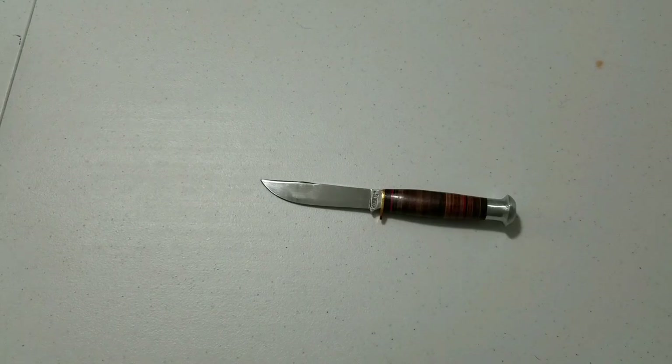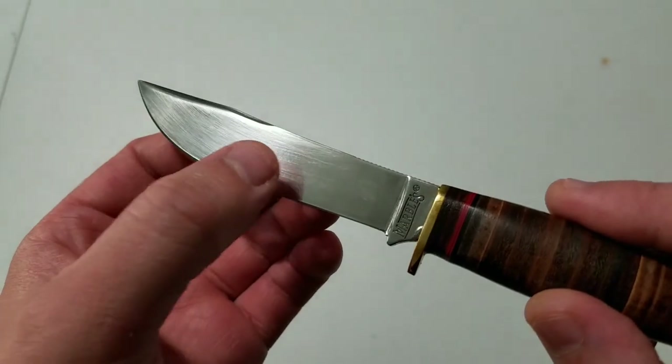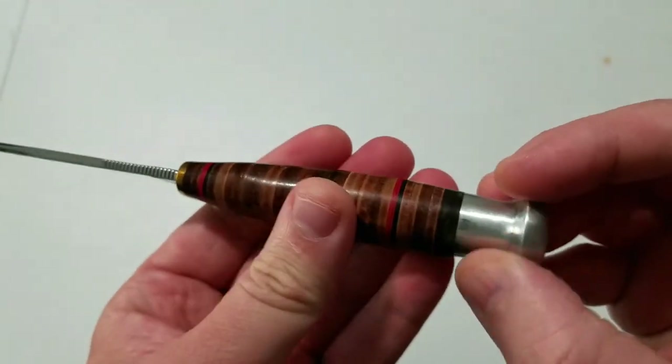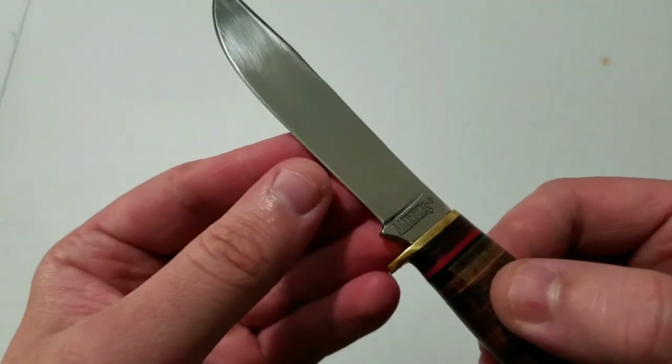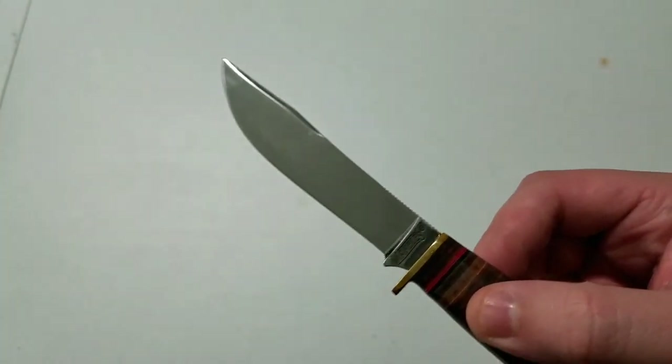I cut the video off, experimented with something, and now I'm back. You may notice the Marbles logo is gone from this knife. Originally I was going to try this after the video, but I decided maybe someone else out there doesn't like that logo or how high polish the knife is and wants to know if it can be removed — so I did remove it off camera. You can see where it was but it's very hard to tell.